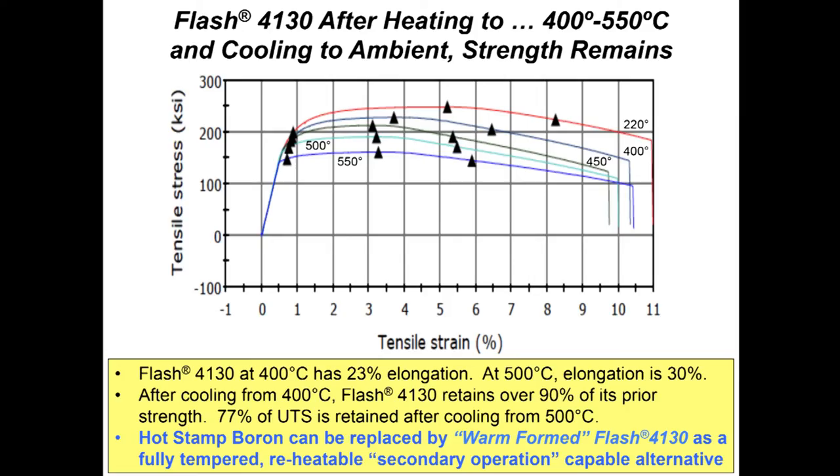Another property of flash bainite: because of the bainite in it, we're able to heat to 400 to 550°C, cool to ambient, and still have significant strength remaining. After heating to 400°C, we have about 23% elongation; at 500°C, about 30% elongation. After cooling from 400°C, you retain 90% of your prior strength, or 77% after cooling from 500°C. We've been talking to many auto OEMs and Tier 1s in Metro Detroit about replacing hot-stamped boron with a warm-form flash bainite alloy that's been fully tempered, reheatable for secondary options — just an alternative to the high cost of boron steels.